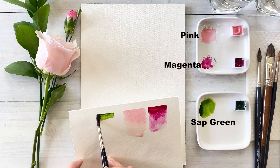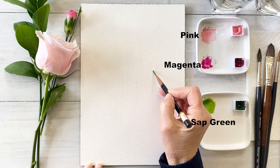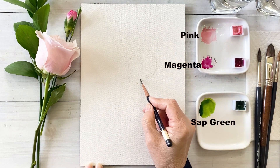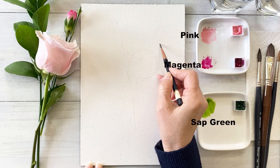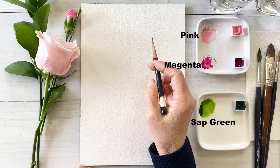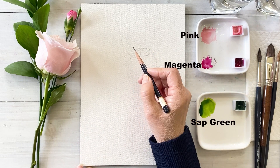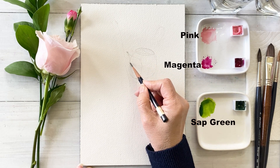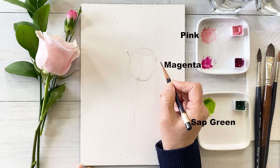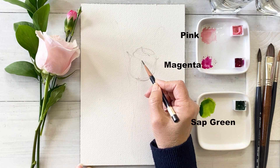This one is sap green. Next, I'm placing the rose, buds and plants. First, I will draw loosely.